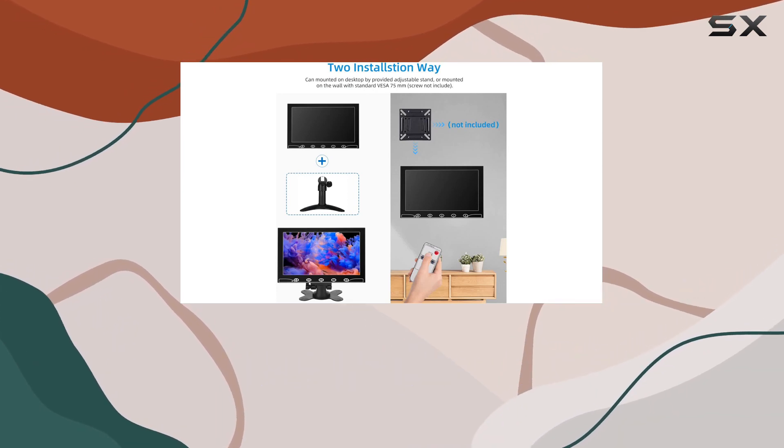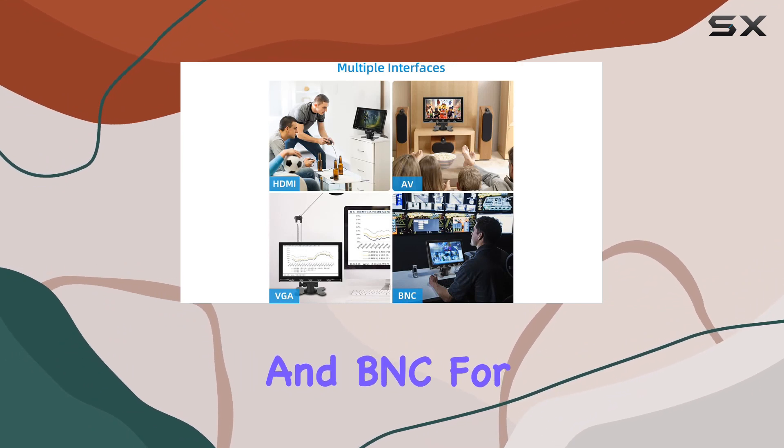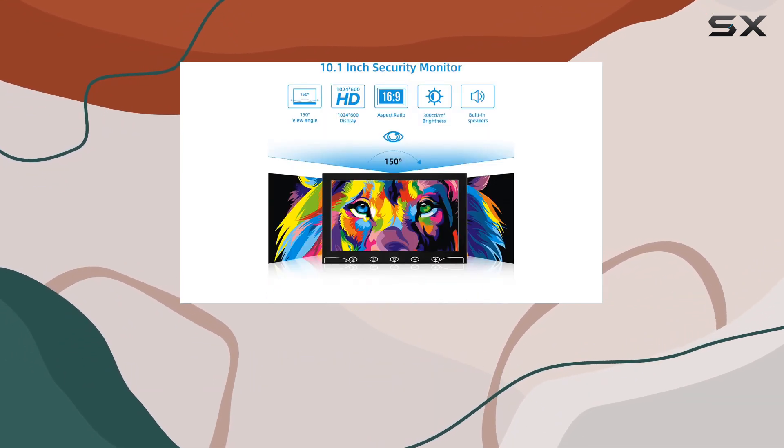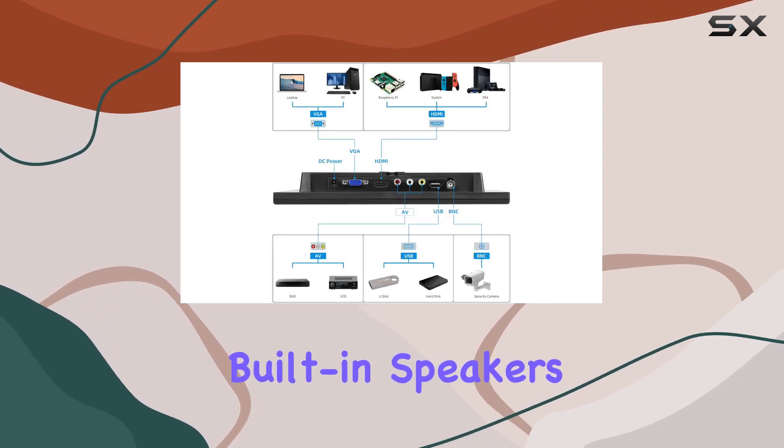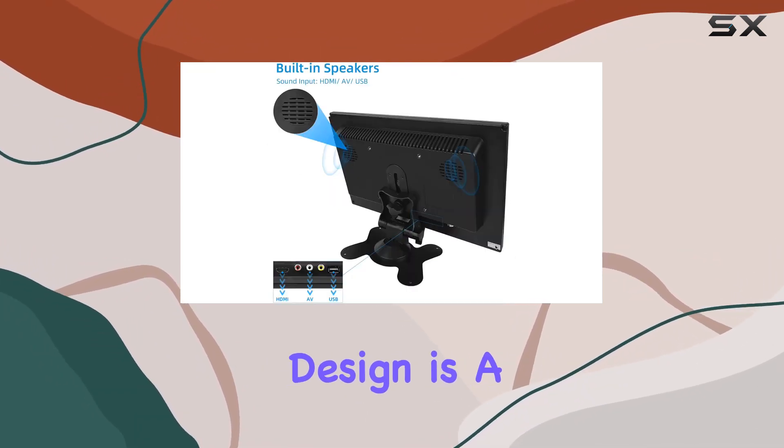The input interface also includes VGA for PC or laptop and BNC for CCD or CCTV. What caught my attention is the thoughtful design with built-in speakers for a wonderful auditory experience. The touch button design is a nice touch as well.